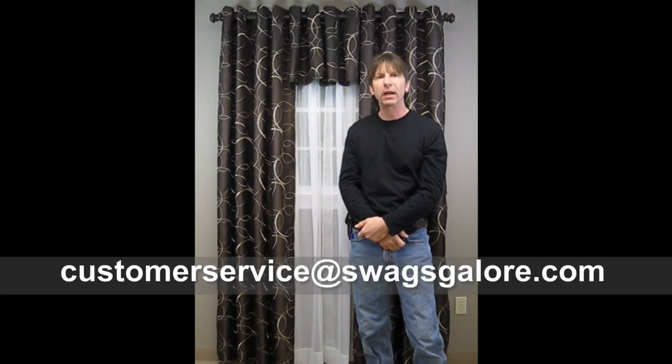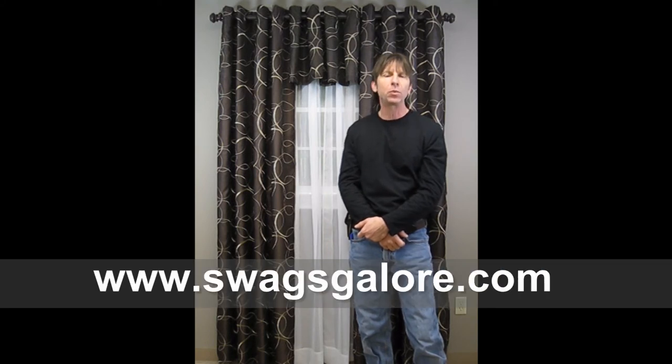I hope this video was helpful in showing you the benefits of installing grommet top curtains. If you have a question, add a comment on YouTube or email me at customerservice@swagsgalore.com. If you're in the market for affordable window treatments, visit America's online curtain superstore at www.swagsgalore.com and see the world through our windows. We offer free shipping and many coupon options to help with your shopping experience. Until next time, this is Gene — see ya!